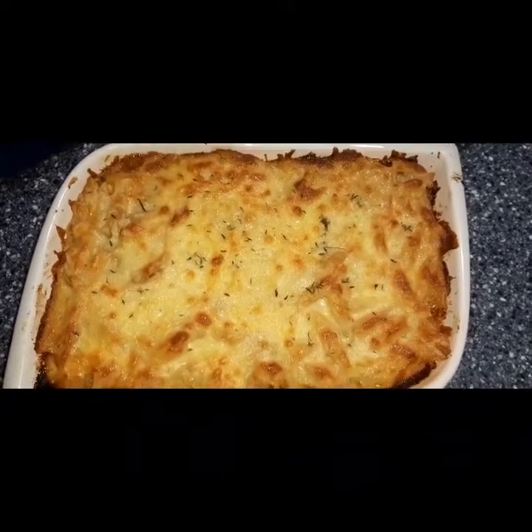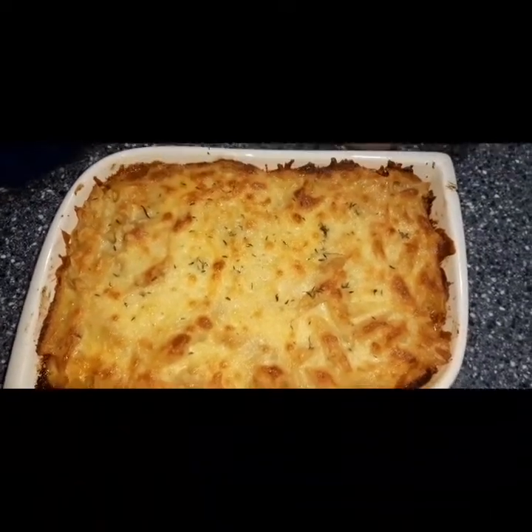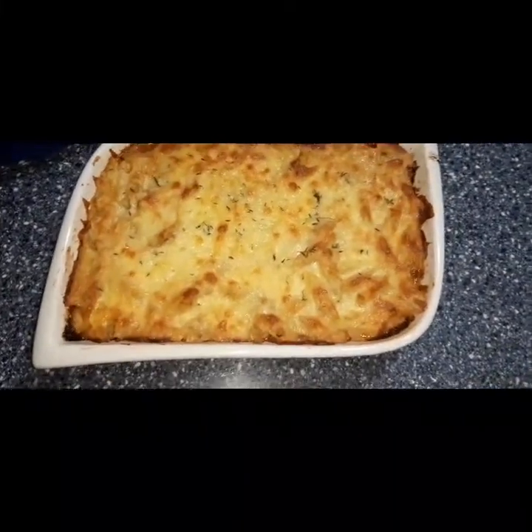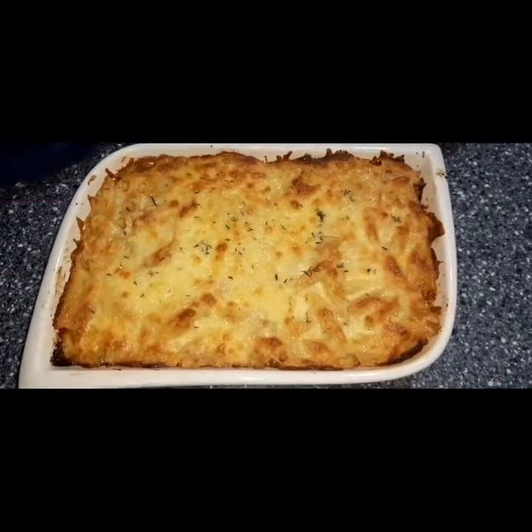This is the lasagna I made, guys. I didn't get to show you how I did it, but one day I'm going to show you how I made my lasagna — and it was awesome. Remember to subscribe, guys, and thank you so much for watching.